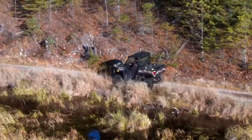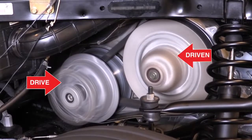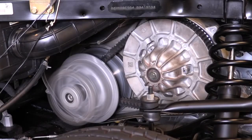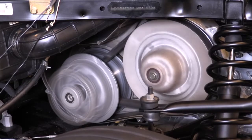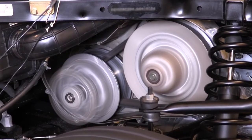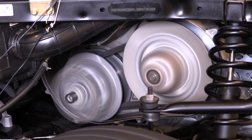The CVT has three basic components: a drive pulley connected to the engine, a driven pulley connected to the transaxle, and a belt. Each pulley has weighted sheaves that move in and out due to centrifugal force, which changes the diameter of the pulley. The belt constantly moves back and forth to create the ideal gear ratio, much like a bicycle.